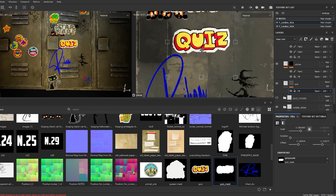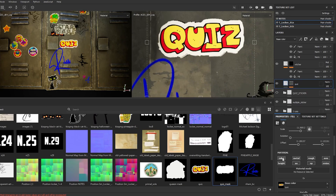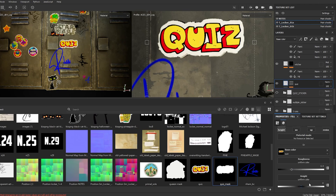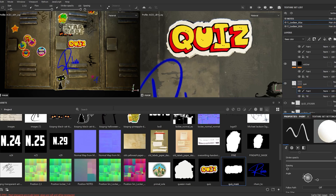Now we're going to need to add a paint layer to delete some areas of that sticker to make it look like it's scratched. I'll only use roughness and height and base color, of course, with the sticker. Here is the paint layer.